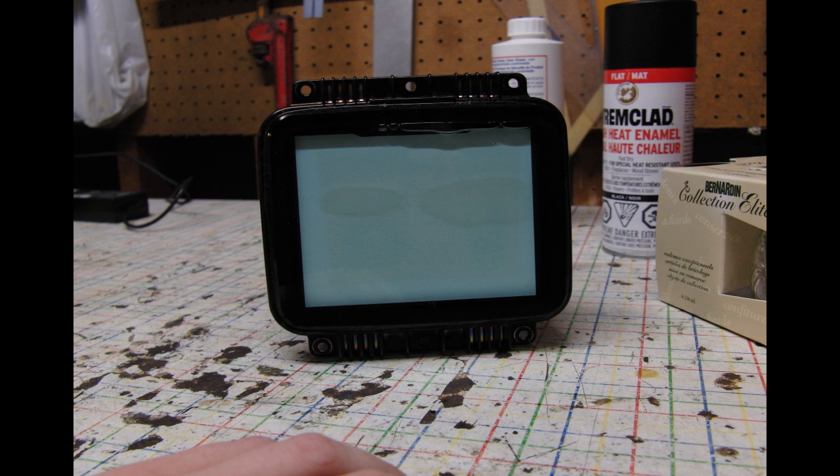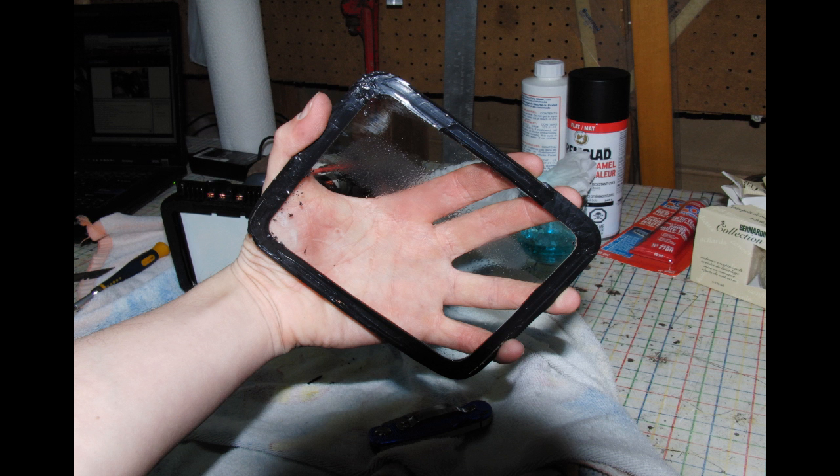This video is going to show you the process of defungusing CRT tubes. This photo shows you CRT fungus — it's a crystallization of the glycol coolant in front of CRT projector tubes.